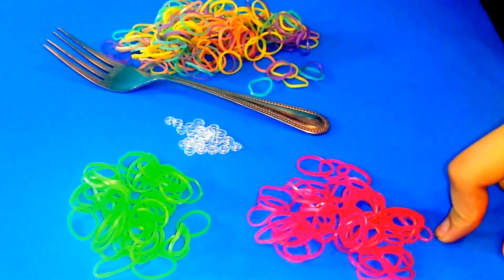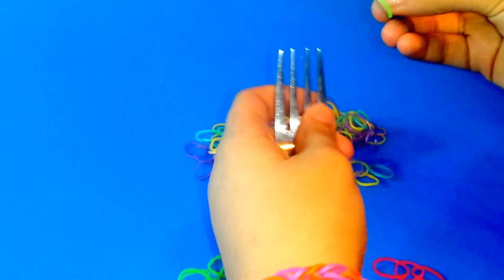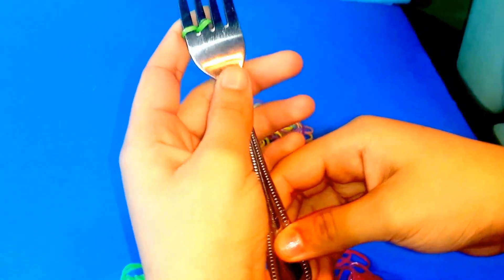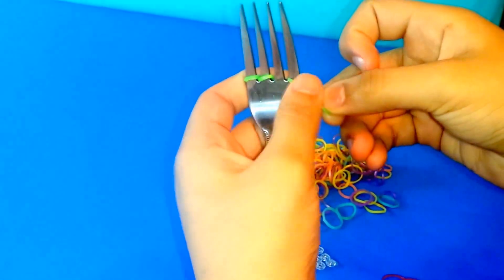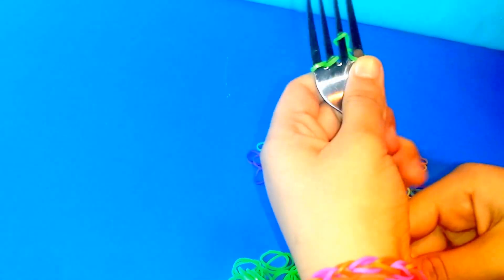First, get the fork and take 2 green rubber bands. Put one on, twist it, and place it over the tines. Then get another green one and do the same thing — twist it and put it there. It's going to look like this, so you'll have green rubber bands going the whole row.